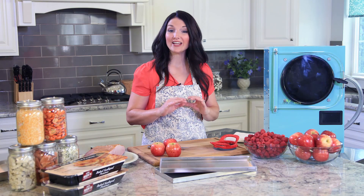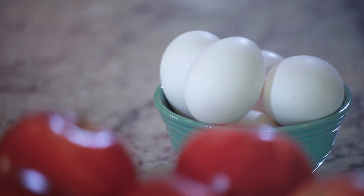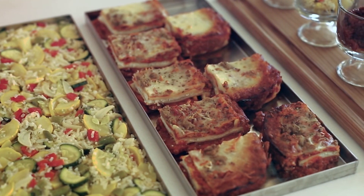Keep in mind that nearly every food can be freeze-dried, from fruits and vegetables to meats, dairy, eggs, and even full meals like lasagna and beef stroganoff.